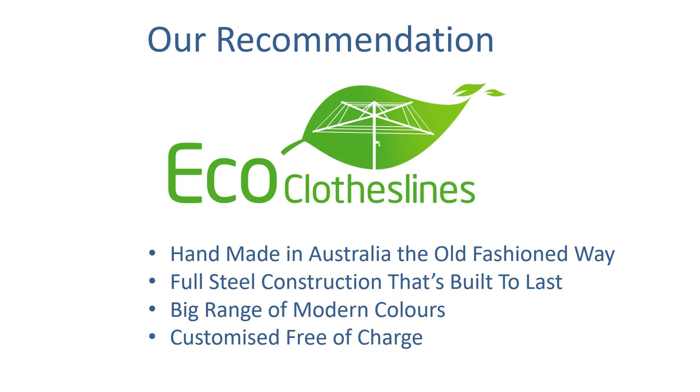Our recommendation for clotheslines 3200mm wide is the Eco clotheslines range. The reason being is that they are handmade in Australia the old fashioned way, with full steel construction that's built to last. They're really designed specifically for Australian conditions and use Bluescope steel — which is Australian steel — and Galvabond tubing, with a powder coating range of baked-on paint. So it's a really high quality construction and finish. We do find products that are still made in Australia seem to be made so much better and stronger than a lot of products coming in from overseas.